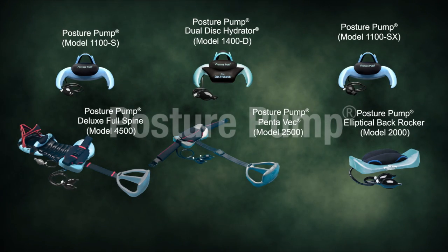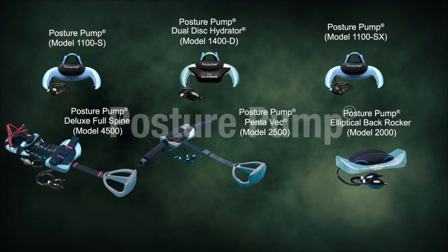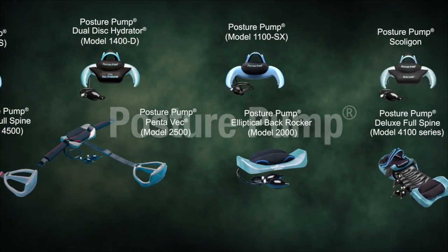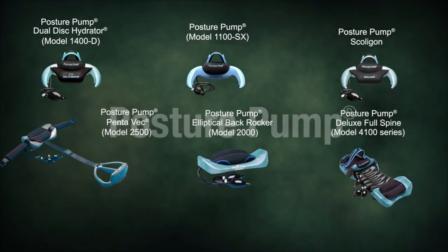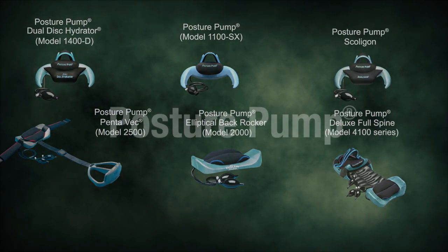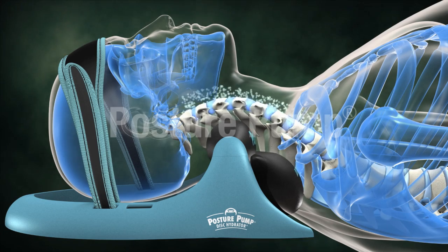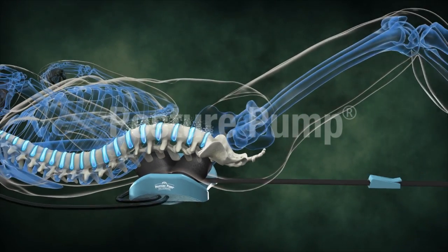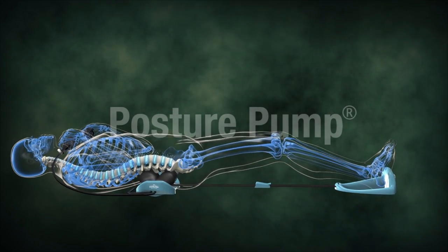Posture Pump offers over 15 clinically proven products, providing deep corrective relief for painful neck and back stiffness, headaches, fatigue, and poor unattractive posture. All of our Posture Pump products are easy to use and take only a few minutes a day to get you feeling and looking better right away.